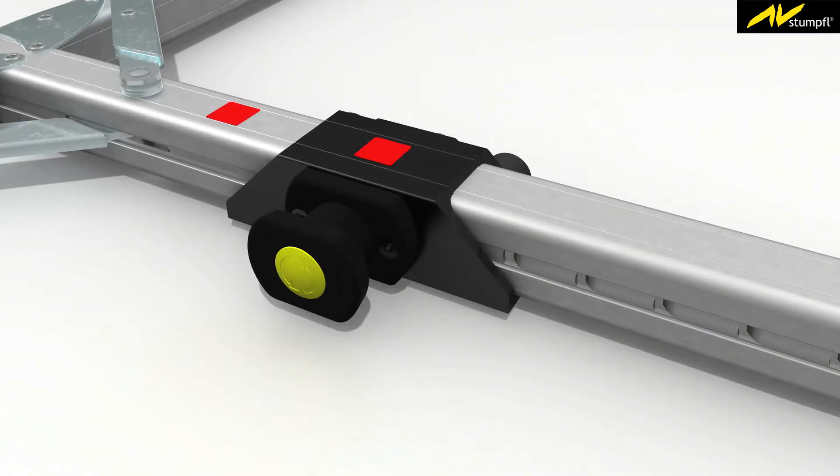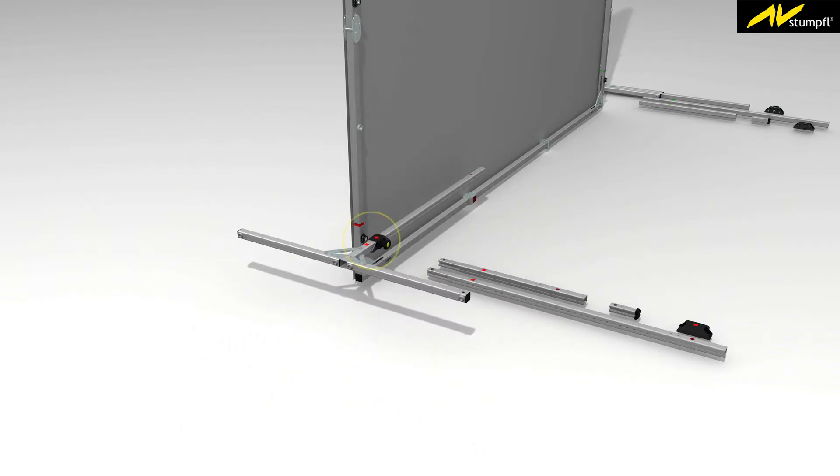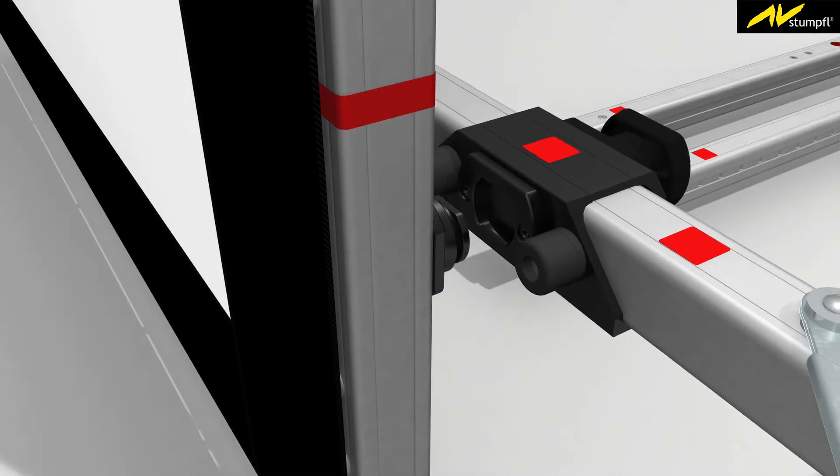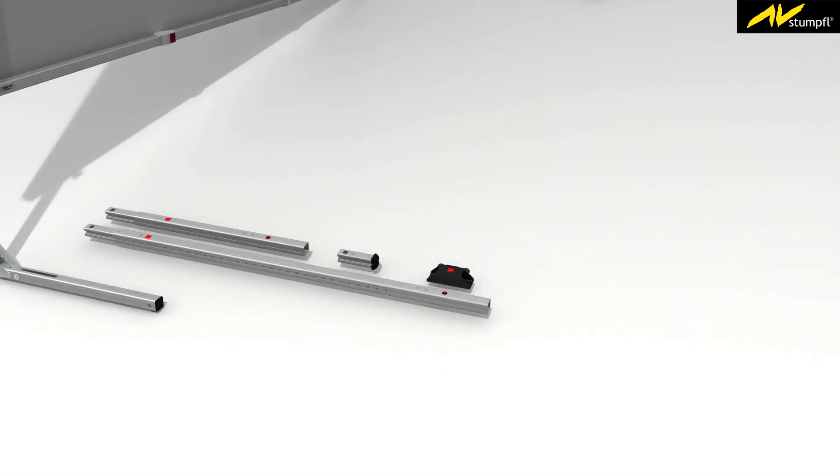Make sure that the coloured squares match. Lift the base module and place the locking module onto the frame adapter in a horizontal position. Secure the bayonet coupling by turning the base module into a vertical position.